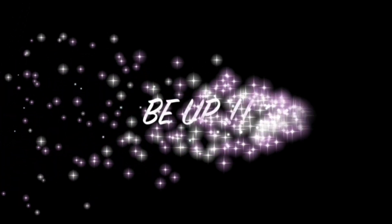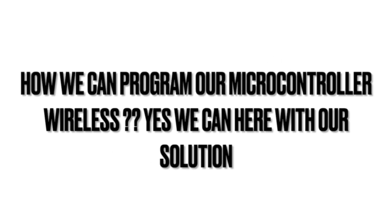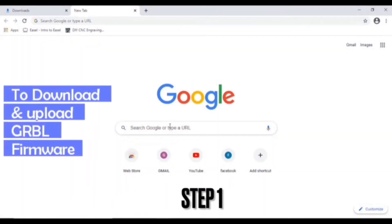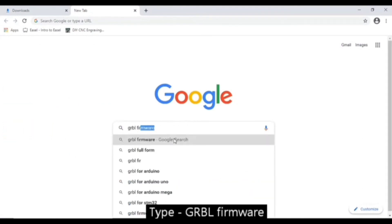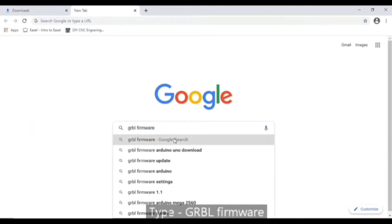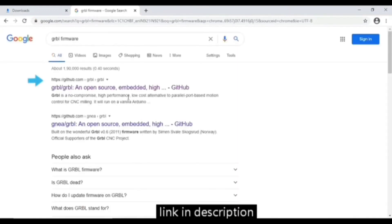I'm Srirakshaka from ECE third year, from team BUP. I'm here to share a solution on wireless programming of a microcontroller. Step 1: to download and upload GRBL software. Type 'GRBL firmware' in Google, click enter, and select the first link on the shown page.